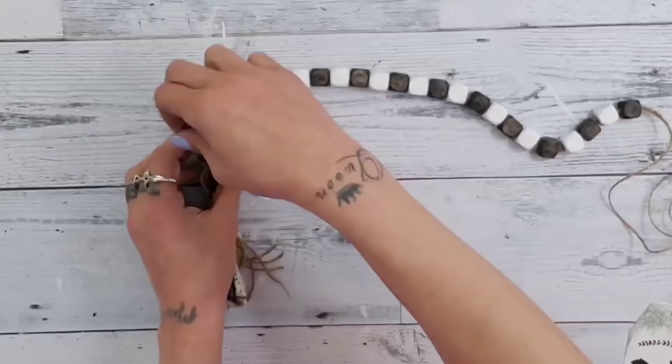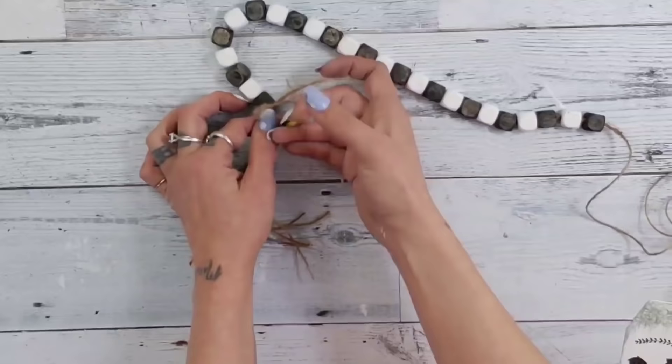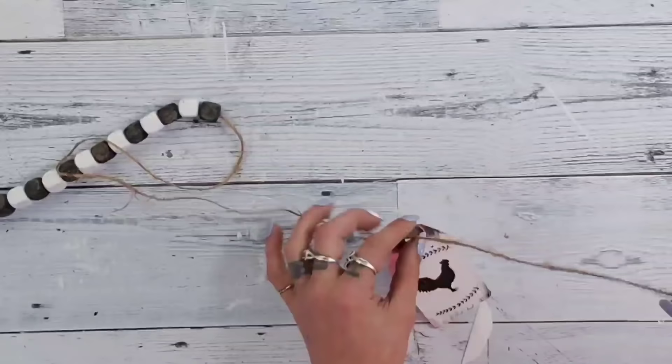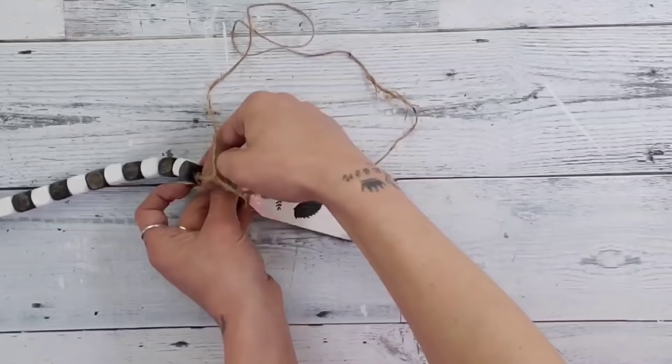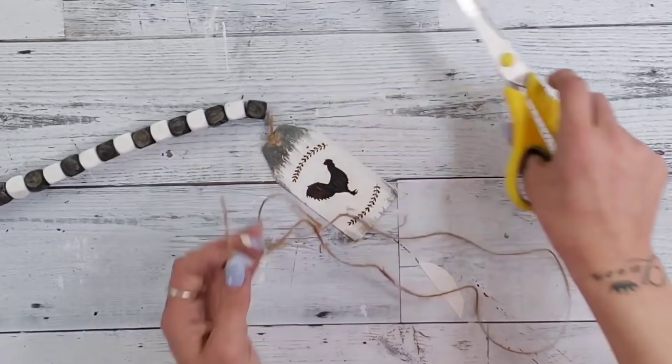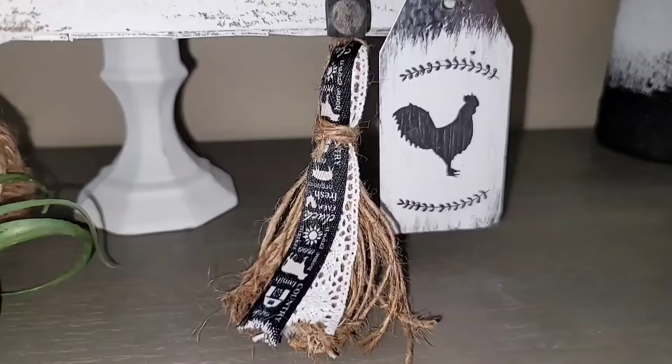To assemble the garland, tie your tassel at one end and the metal tag at the other end. When tying both on, make sure you don't tie them too tight so you can twist and move the bead garland. Leave about an inch of space between the tassel and the beads so you can curve the garland around something. Once you have the tassel and tag on and cut off the extra, look at how adorable this DIY turned out.